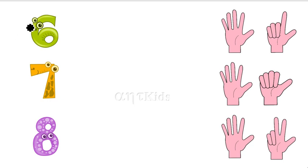Next one. This is six. Where is six fingers here? This is always five fingers. Five fingers plus one finger is six fingers. So, here five fingers plus one finger — we have six fingers. So, let's match.